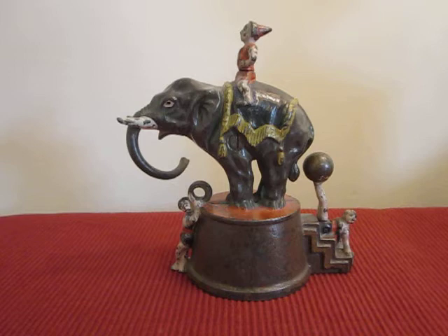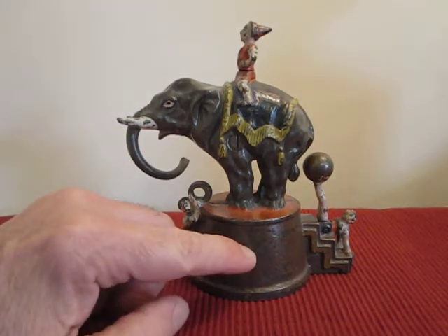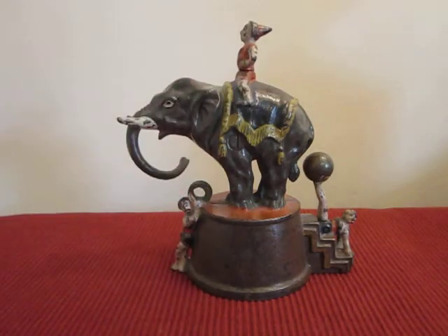Basically there are two types of Elephant and Three Clowns: one with a brown base and a blue blanket, and the other with a dark blue base and a red blanket. A really interesting bank, made around August 8, 1882.